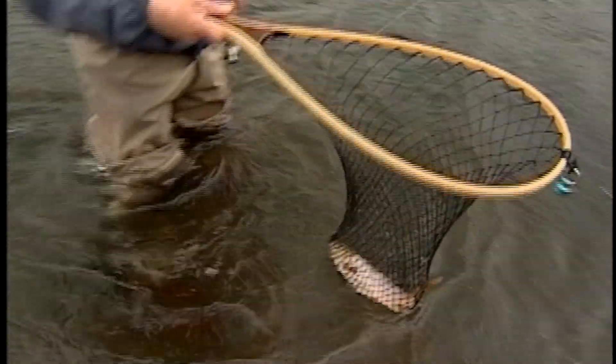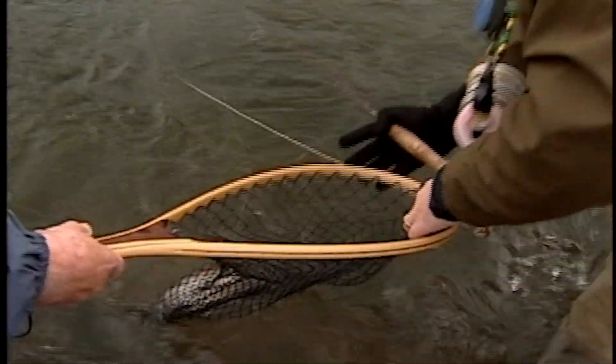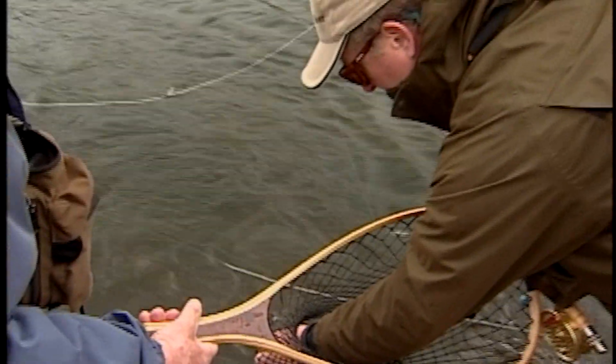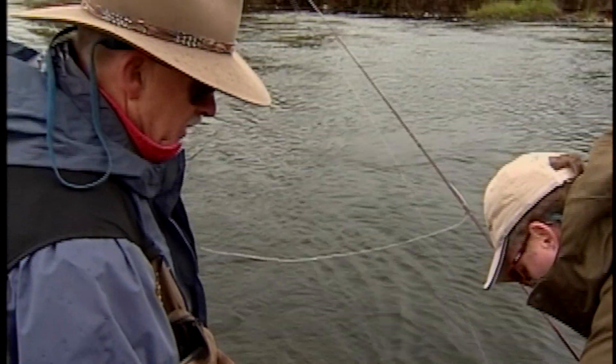Get him up — there you go. Nice brown trout. Nice 13-inch fish or so. That's a good way to start the day. We're getting to this good water. Look at that nice undercut bank over there.